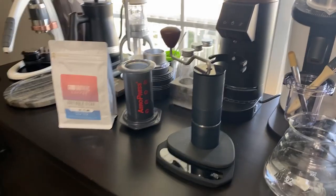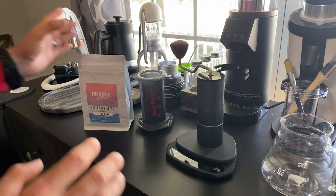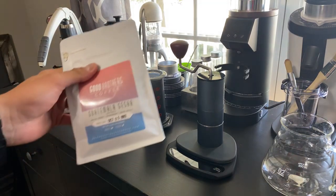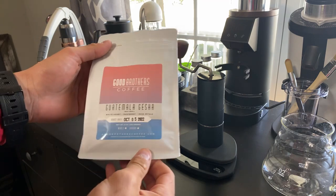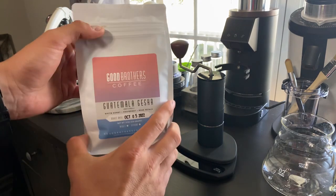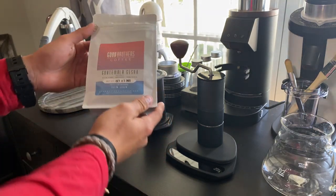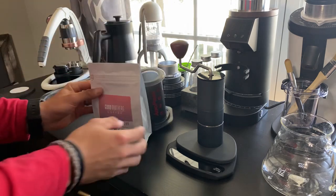Good morning everybody. Dylan here with Dylan's Home Espresso Bar, and today we are going to be brewing some Guatemala Geisha from Good Brothers. This is about $21.99. Really excited to try this.